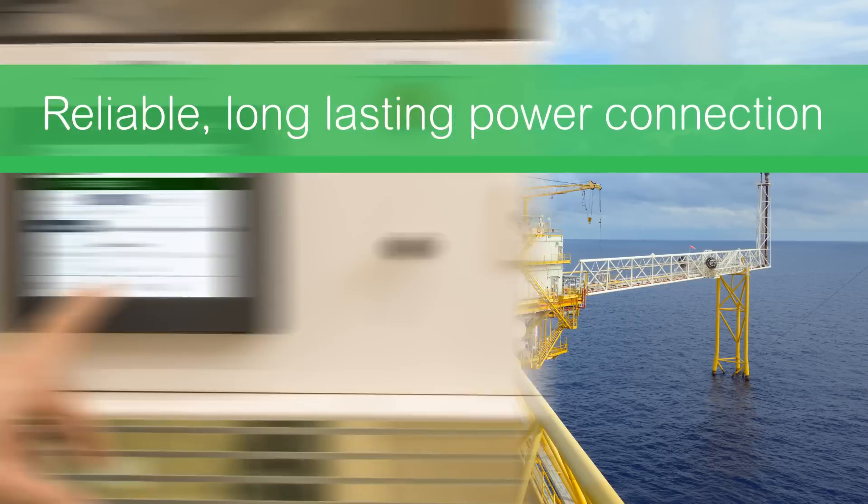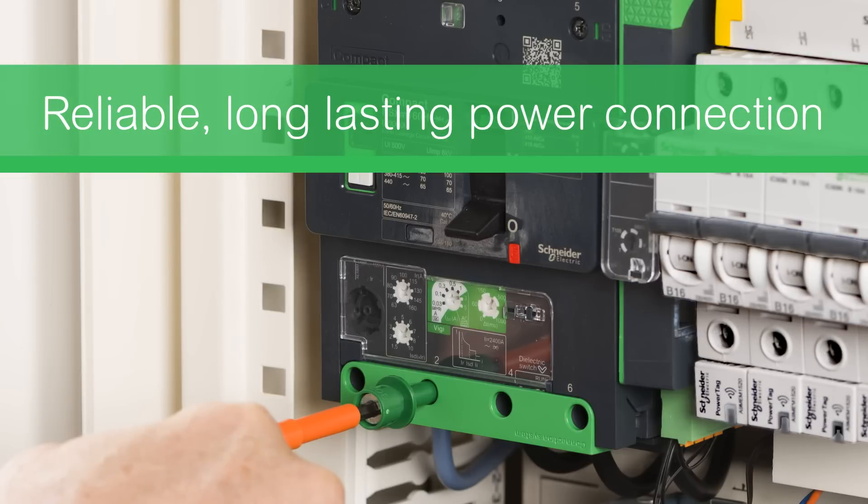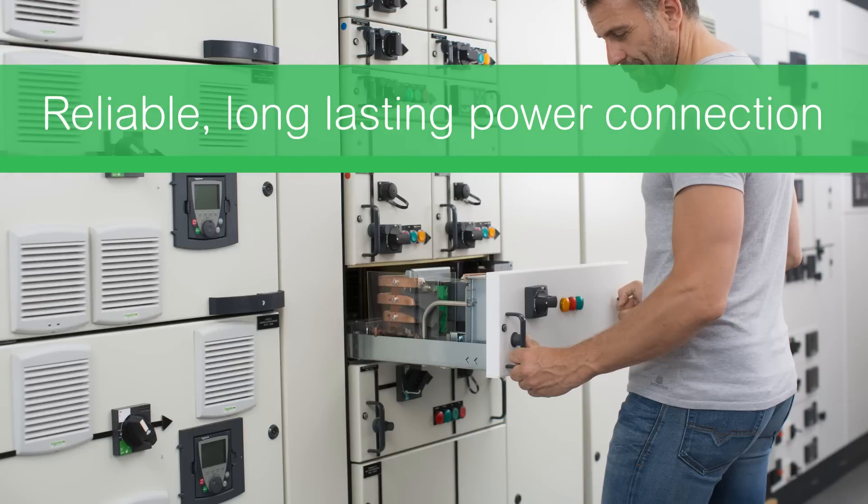No matter your application, Everlink provides your electrical installation with a reliable, long-lasting power connection.